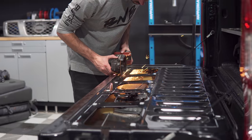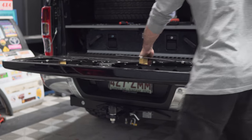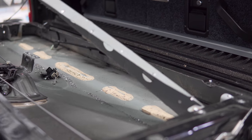If the spot welds have been properly drilled out, the metal you have cut should begin to lift away. Use your grinder or a hacksaw to remove the internal ribbing that runs left to right through the tailgate, ensuring that it is cut back enough to allow the storage box to be dropped in.